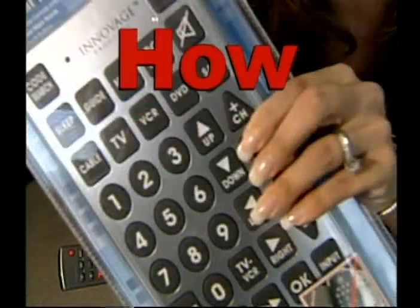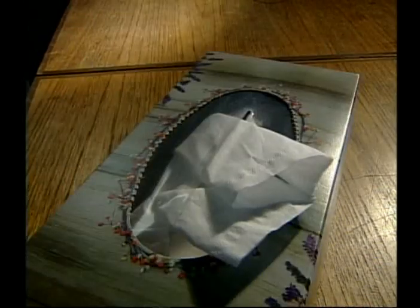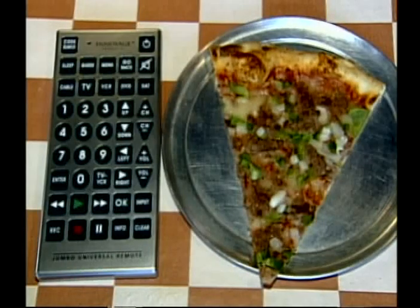It's that big. It's so big — it's bigger than a box of Kleenex, it's bigger than a slice of Junior's pizza, it's bigger than a human head.